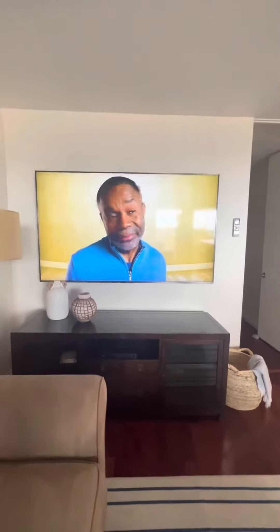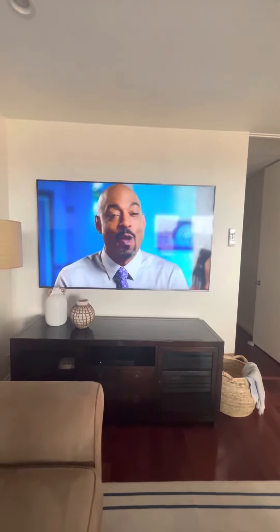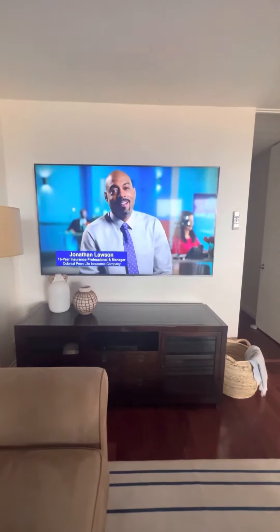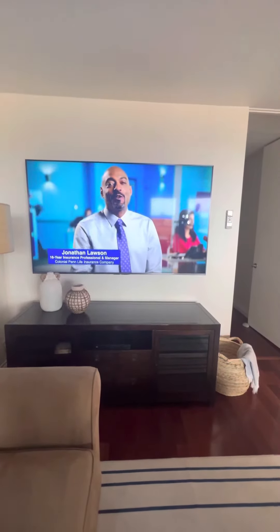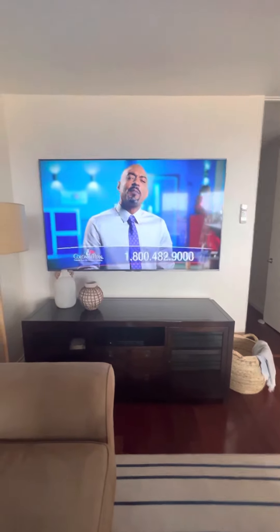For the bedrooms, it's the same exact thing — they are Smart TVs but there's also a DirecTV remote for you to watch DirecTV cable. Let me know if you have any questions, and if you're having issues we'll come down and help you out. You guys have a good stay!